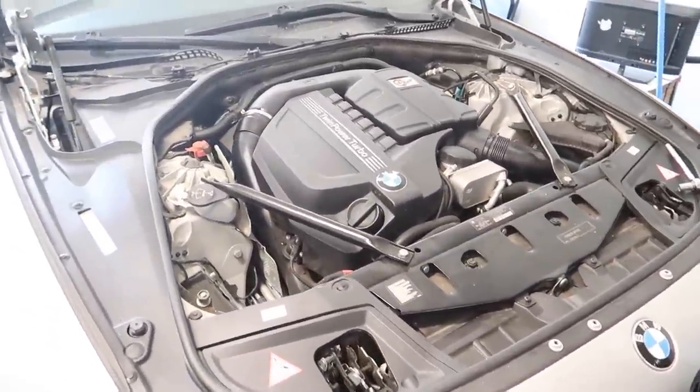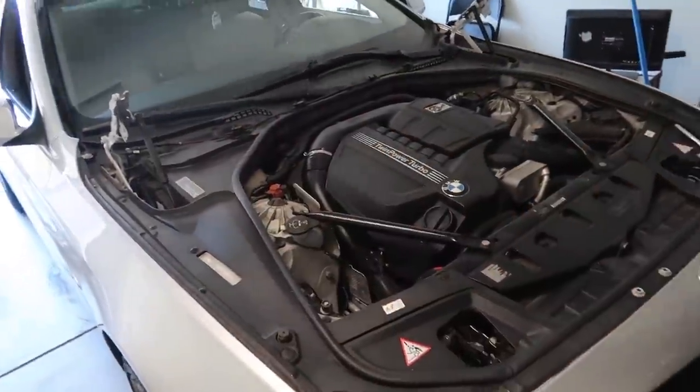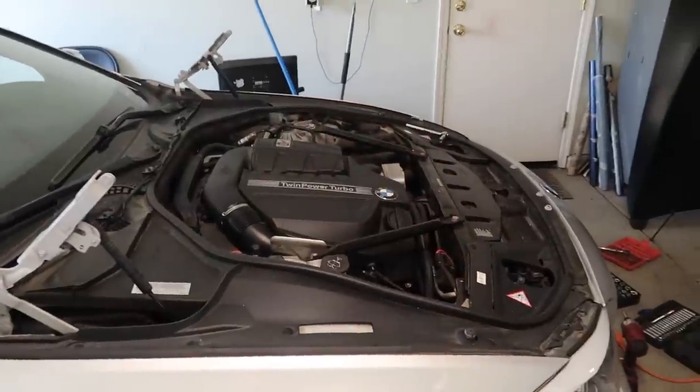Just got the hood off and I can already say this looks so much better. Honestly I love a car with no hood — I wish you could rock cars without any hoods. This looks so good. I love all the plastics and stuff. This looks really clean, I'm not gonna lie.